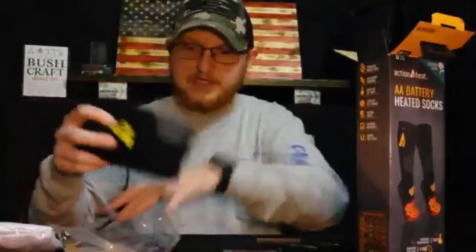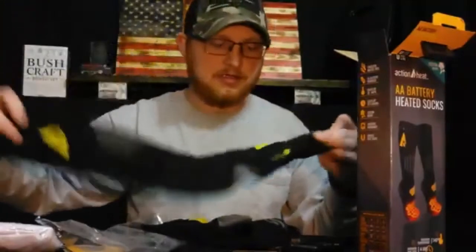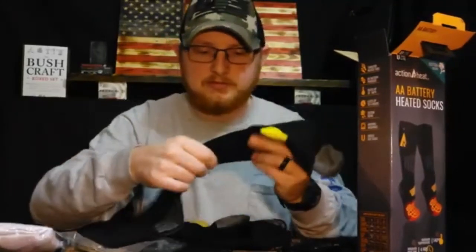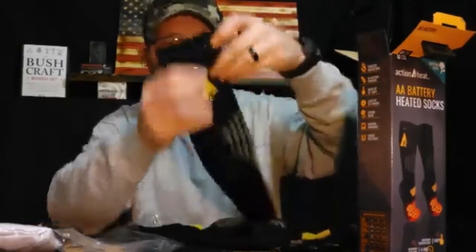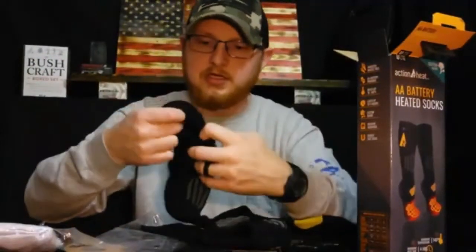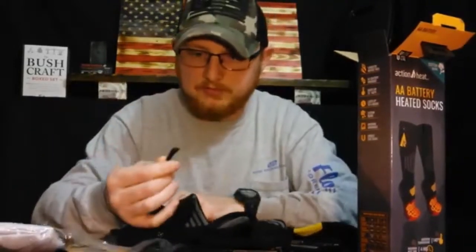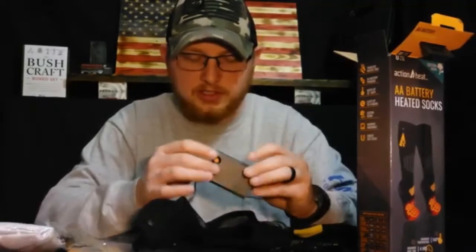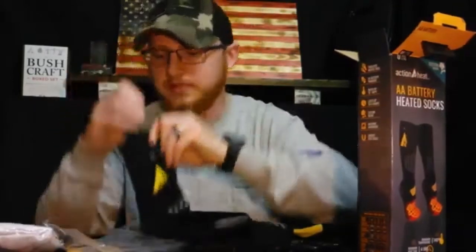Alright, so meat and taters of the video — here's the sock. It's nice and long. Man, that thing feels comfy. They're pretty thick. They feel like a very good quality sock. Right here is where it would plug in — right at the top on the outside of the sock, and it's got a little pocket there. There's the adapter — that would just plug right into there. Put your batteries in it, turn it on, you have warm toes. It says that you will — we'll find out, though.